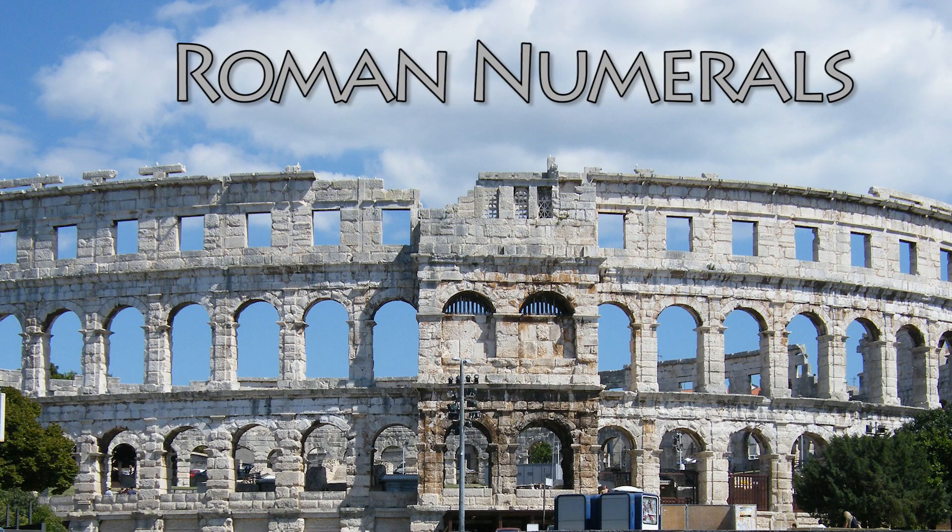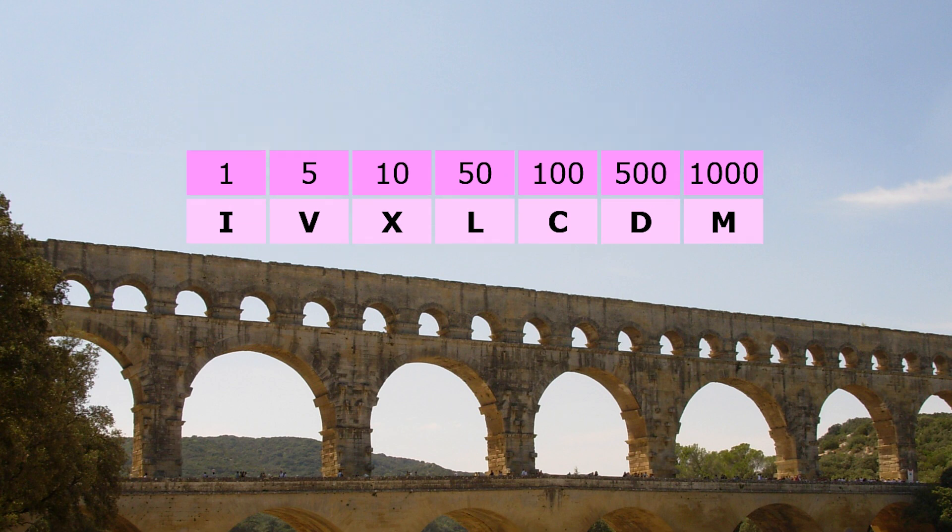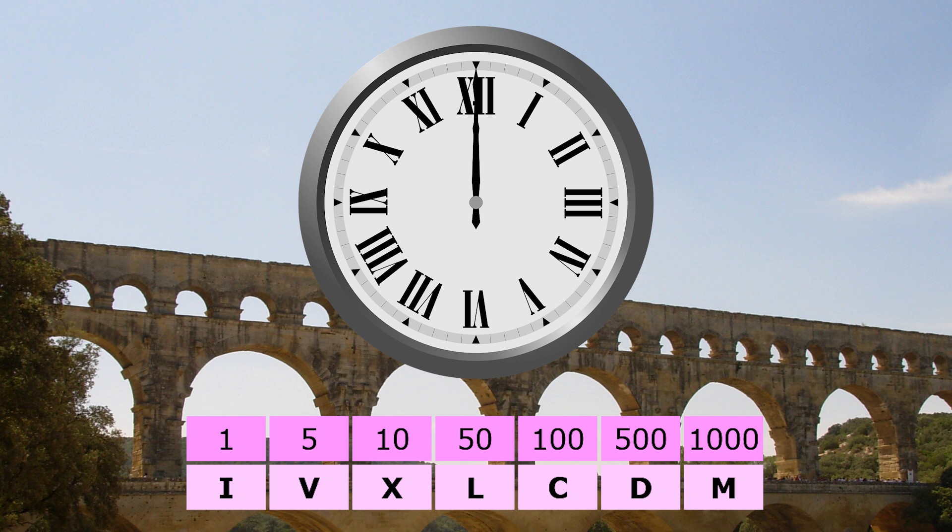Hi, let's learn about Roman numerals. The Romans showed numbers into the thousands using these seven symbols: I for one, V for five, and so on. We still see Roman numerals on some clocks and buildings.